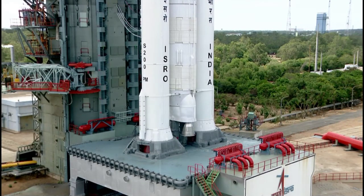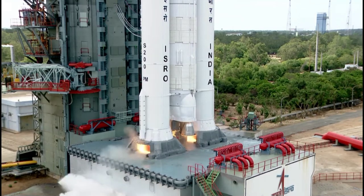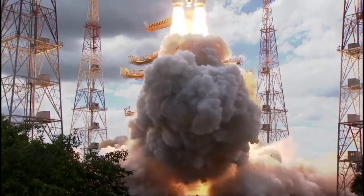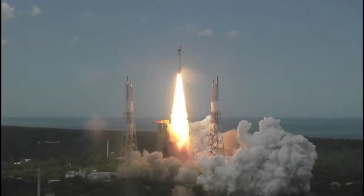5, 4, 3, 2, 1, plus 5 seconds. Lift off normal.